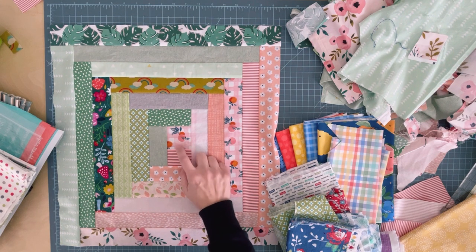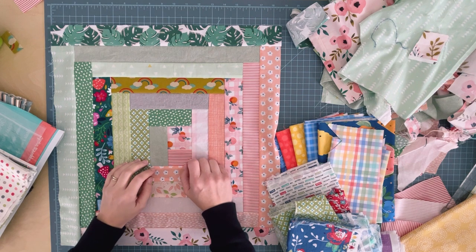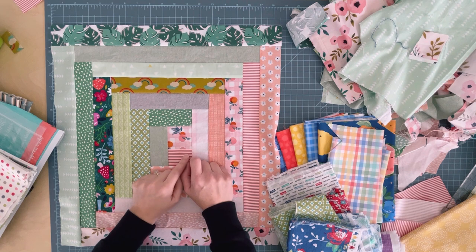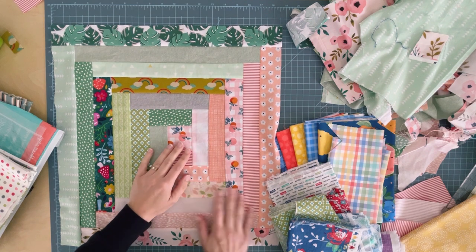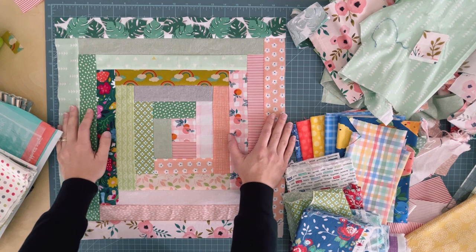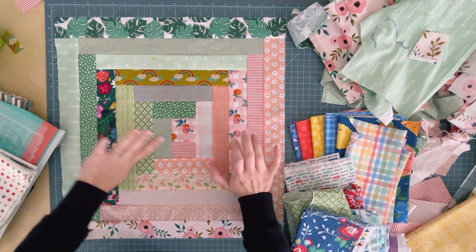I actually wanted to talk to you about Annie's Kit Clubs. I subscribed a while back — I'm an affiliate for Annie's and I wanted to try this out to see if it was something worth recommending to my subscribers. I thought I'd just get it for a couple of months and I didn't think I was going to like it, but I actually love it. It's been six months now.